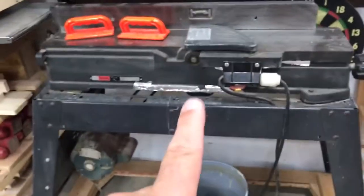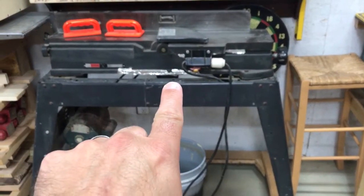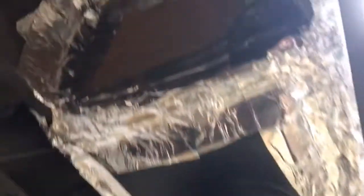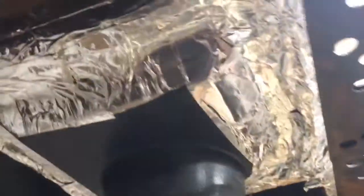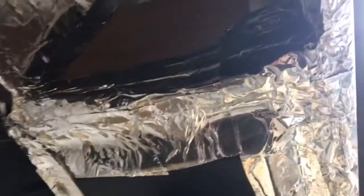I also want to show you this jointer because somebody commented on a video asking how I've got this dust port set up. You can see right there — that dust port sticking down — but all of this is open underneath and there's tape everywhere. There's some cardboard up in there too. So the dust port is there, and the rest is cardboard folded into the open areas. It's an 8-inch by 8-inch piece of plastic with a 4-inch port in the center, and the rest is closed off with cardboard and taped everywhere.